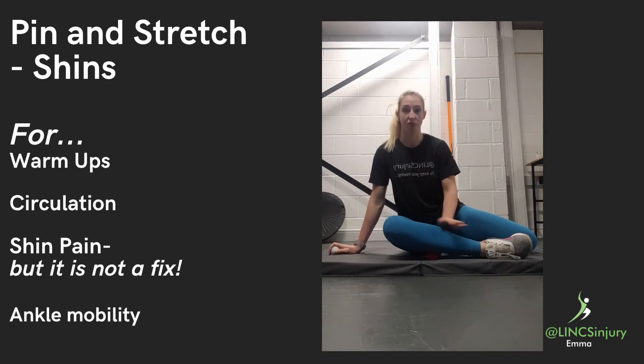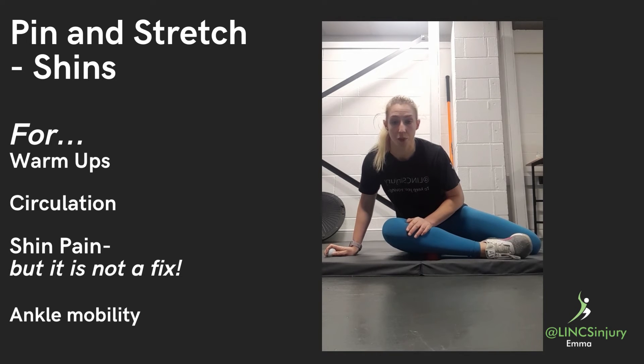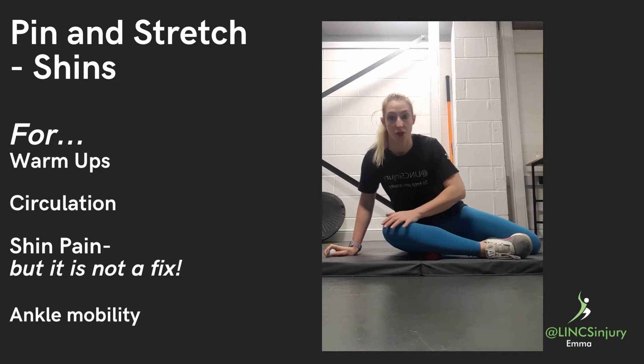From there, keep the foot down and we can lean forward to apply more pressure, or we can push down at the knee to apply more pressure. Remember to breathe the whole way through.